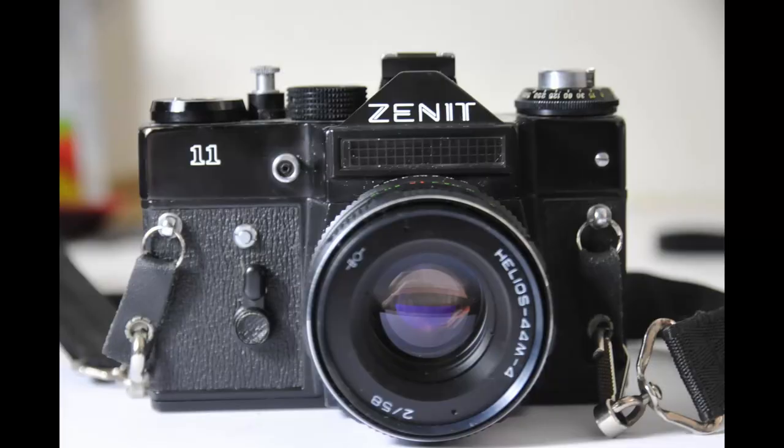Hi, today I'm talking about the Zenit 11. The Zenit 11 came out in about 1983 and was produced until 1990, and it's based on the classic Zenit E.